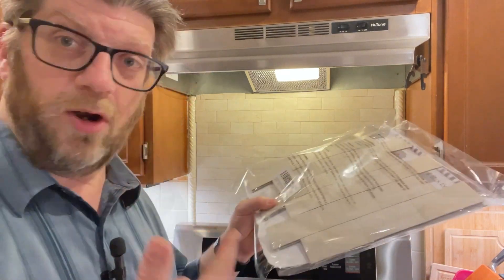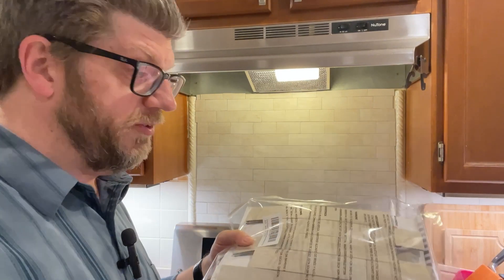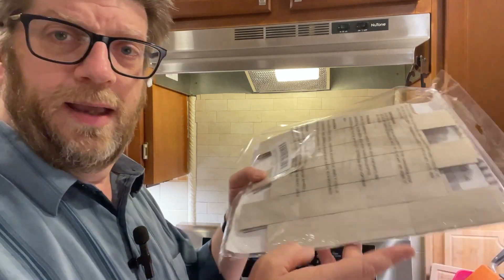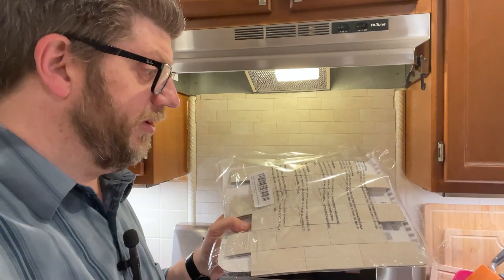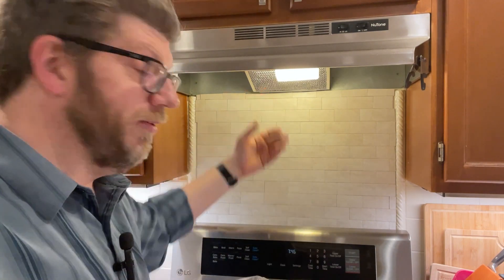It looks great — you get a whole bunch of sheets of this stuff. We're thinking about doing our entire kitchen backsplash in this, instead of paying a tile person to come in and go through all that work. We're just going to wipe everything down and put this all over the kitchen. We can even mix and match colors. This is our first attempt — I would have preferred to start in a corner where mistakes wouldn't show — but the results are really quite impressive. I really recommend this stuff.